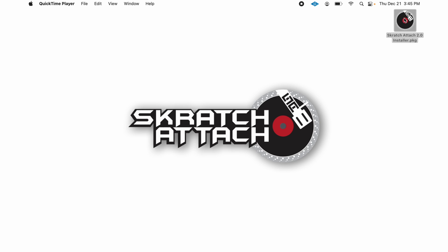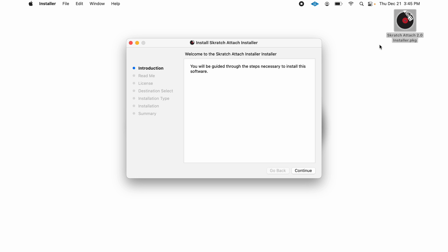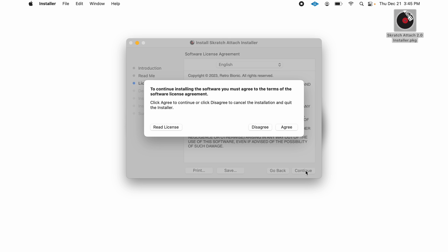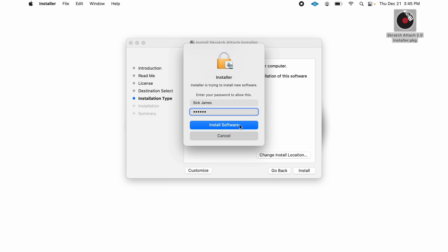Installation is straightforward. Once you download the app, right-click the Scratch Attach 2.0 package file and click Open — otherwise your Mac might not let you run it because it was downloaded. Keep clicking Continue and make sure you read the license. Click Agree and Continue. You may be prompted to enter your computer password — enter it and continue on.